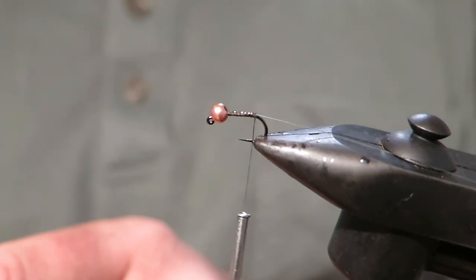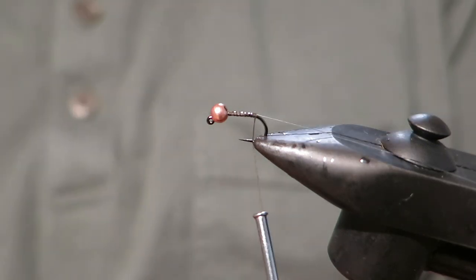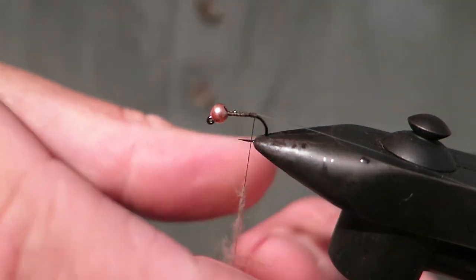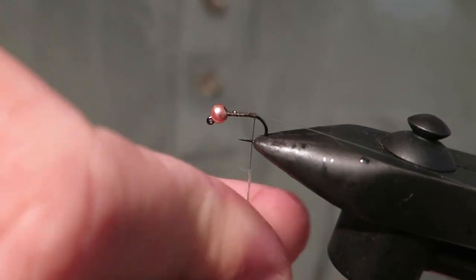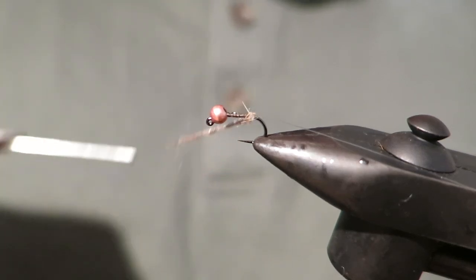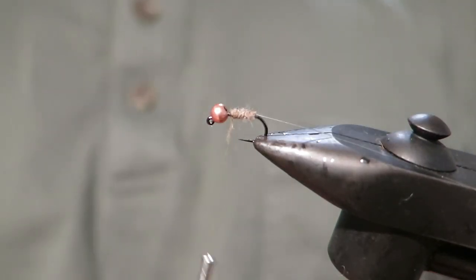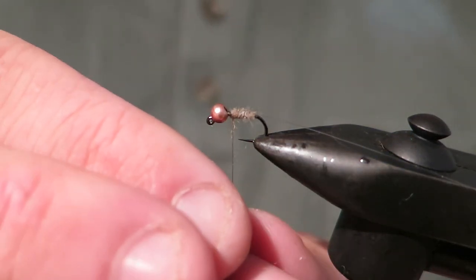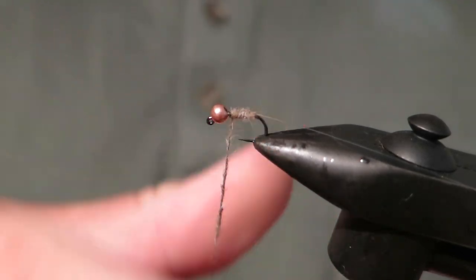Alright, now the body for this fly is really simple — it's just hare's ear. With dubbing, you'd rather dub less more often. So I'm going to dub a nice amount there, and if it's not enough I can go back and add more. Just want a nice even taper moving forwards. This fly can imitate anything from caddis to just anything buggy essentially — it could be like a little creamy mayfly in fast water.